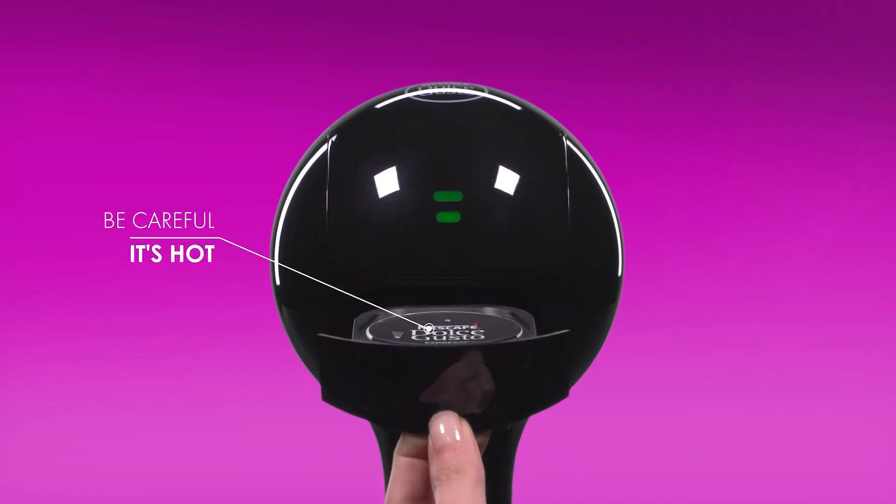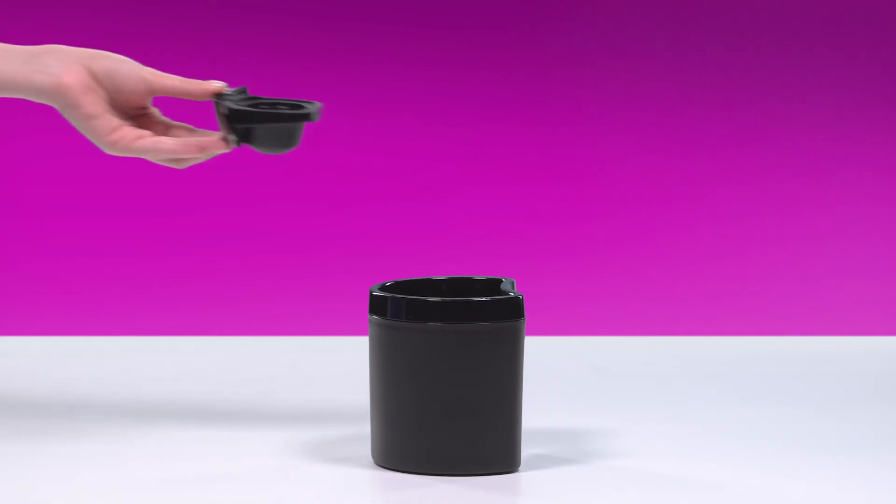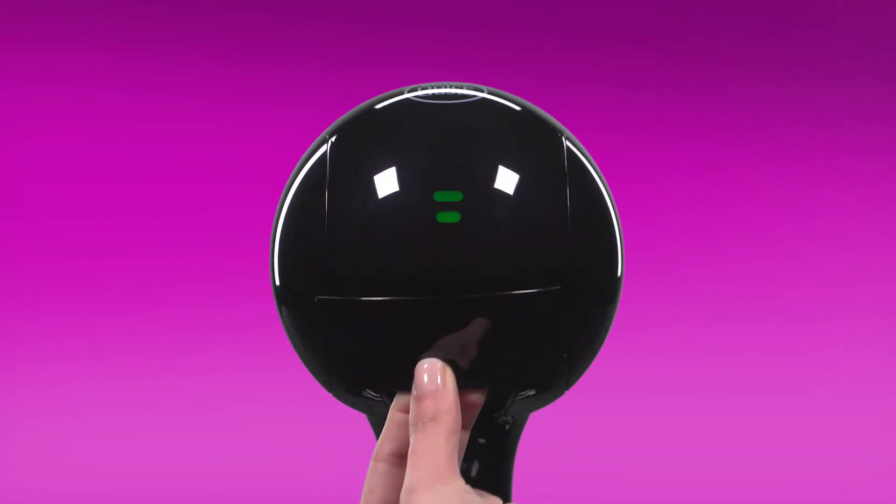Remove the capsule. Tip it into a bin. Reinsert the capsule holder.